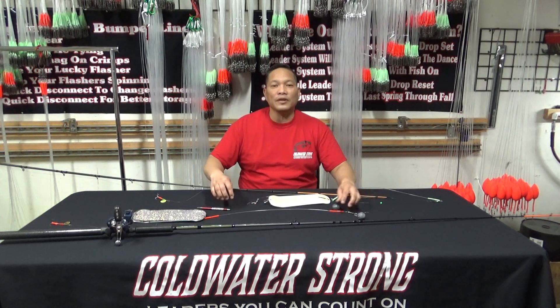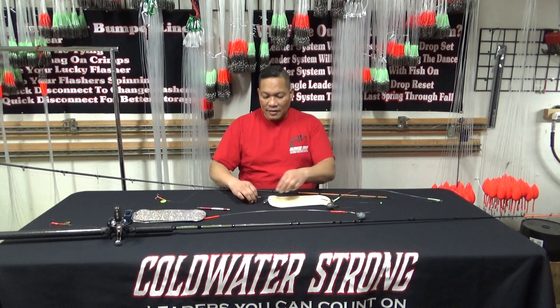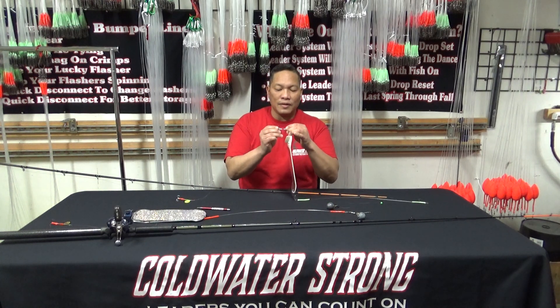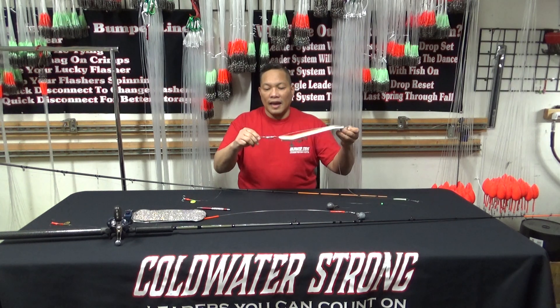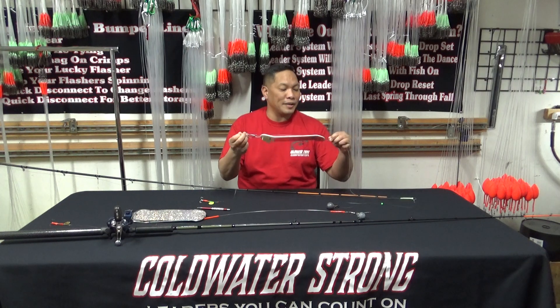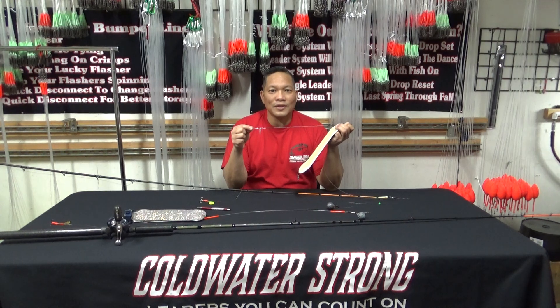Those are the two products we're going to be featuring at the outdoor show in Portland: the anti-mainline twist and the flasher release system, which includes a receiver and a pin — all made out of stainless steel, non-corrosive, with a number four ball bearing double twist. All high-quality parts, all made in Portland, Oregon. Thank you for tuning in and I'll see you at the Sportsman Show.